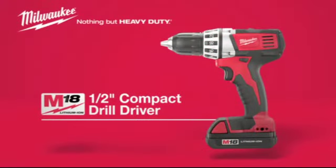For superior power in a compact package, choose the Milwaukee M18 Cordless Half-Inch Compact Drill Driver. Powered by Lithium-Ion. Protected by DPM.